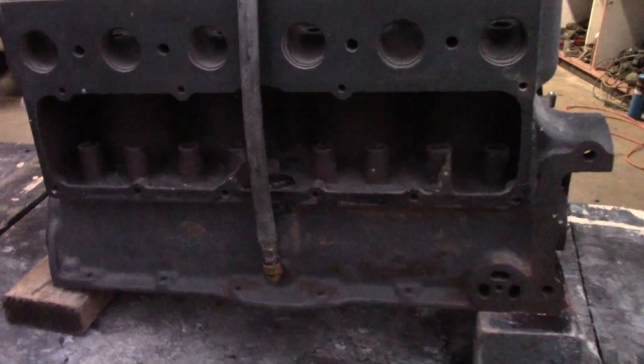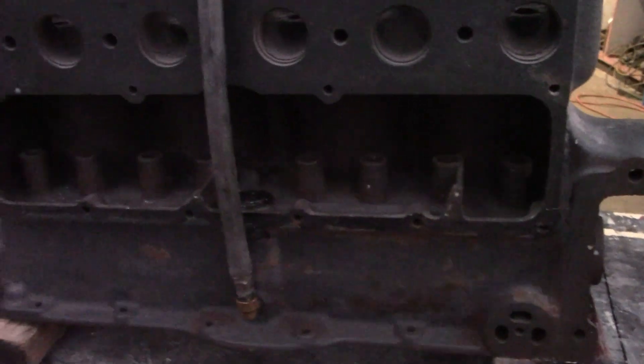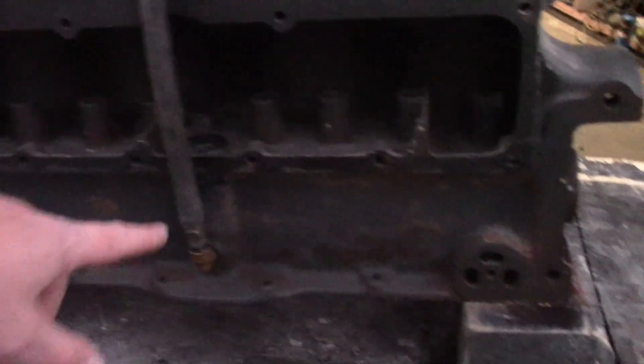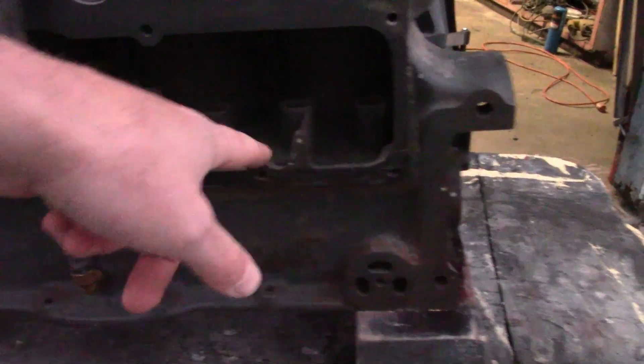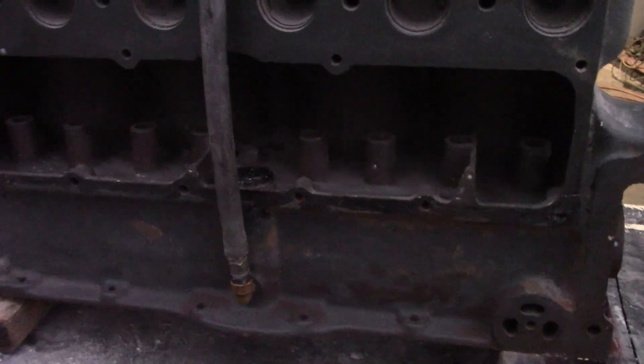Just because I can, I decided to put together a demonstration. We have a tube going to a vat of dyed water, and we're going to let that in here — the water is going to flow pretty much the same as the oil would.